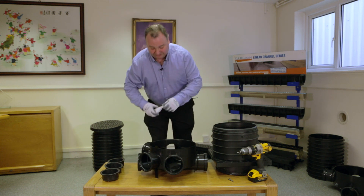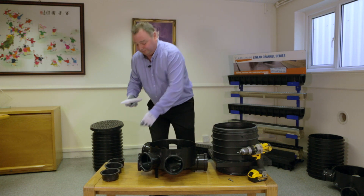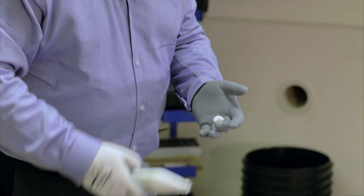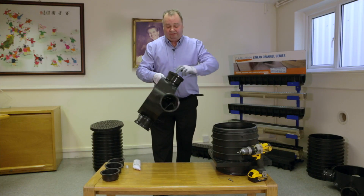First thing we need to do is use the recommended lubricant, which can be purchased from Clark Drain. Put a little bit on your finger and rub it around all the seals.